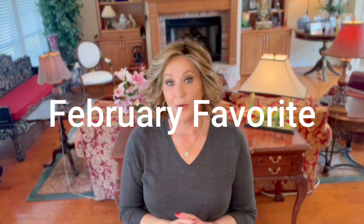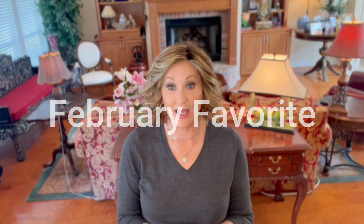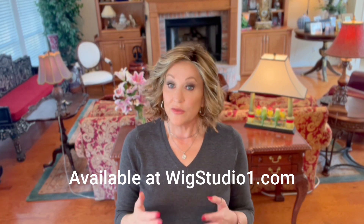Do you love a classic? I know I do. This is Jon Renau January, but this is the Petite Cap. So if the Jon Renau caps fit you and the hand-tied caps run a little large, give the Petite Caps a try. I want to show you this one today. This is Salted Caramel.